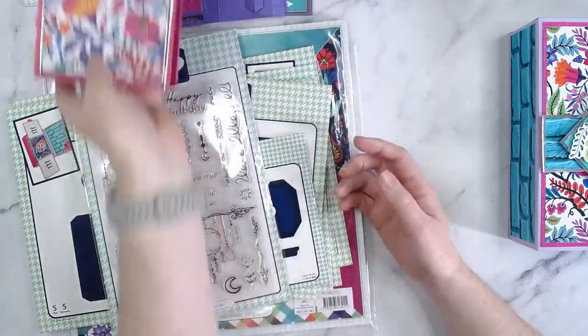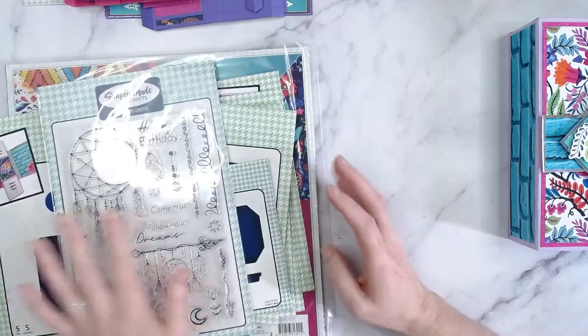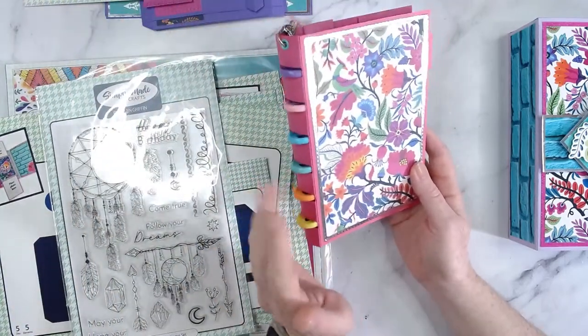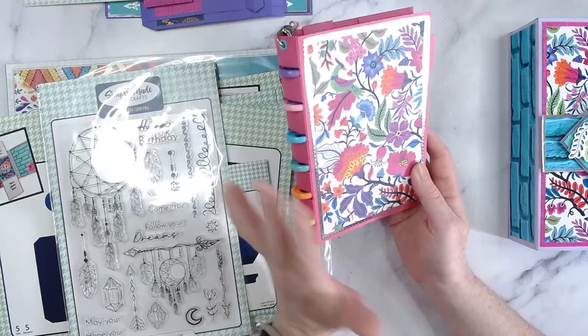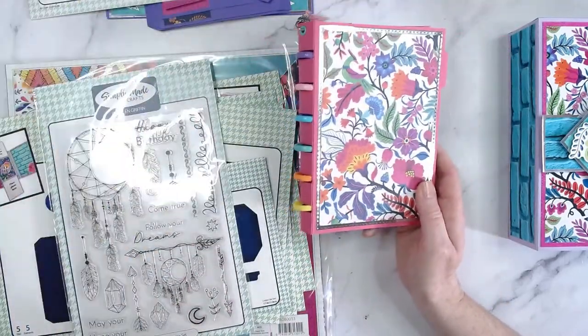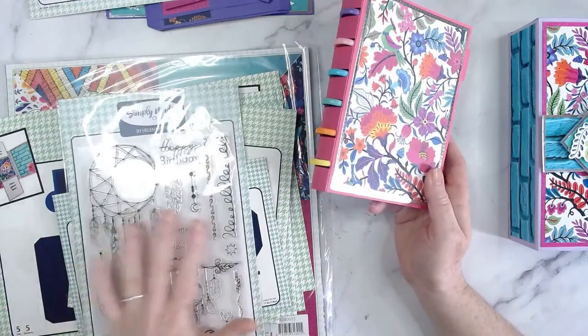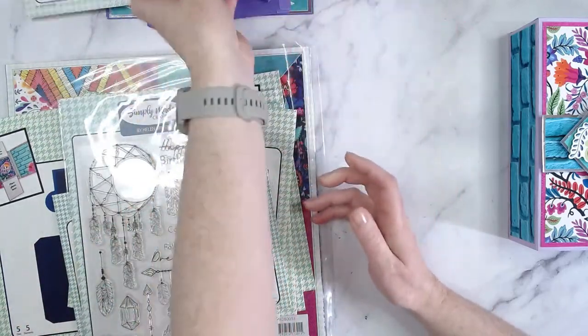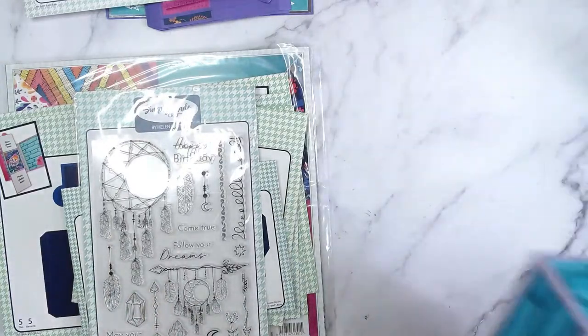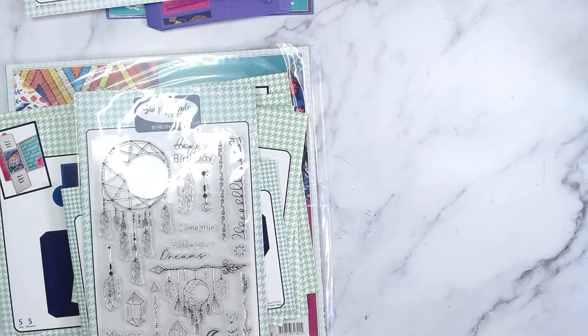Today I'm showing you how to make a box and size it up for the disc bound small album. There's a tutorial on the Simply Made Crafts channel with step-by-step instructions on how to make this box and how to make the disc bound album using the small album, including how to adapt the cover. I know a lot of you have bought the disc bound system and you'll definitely want ideas.